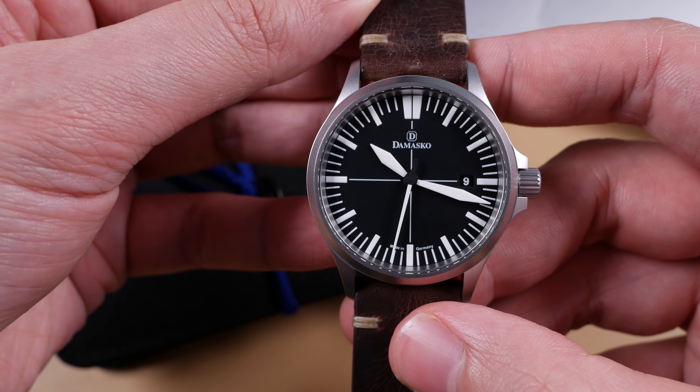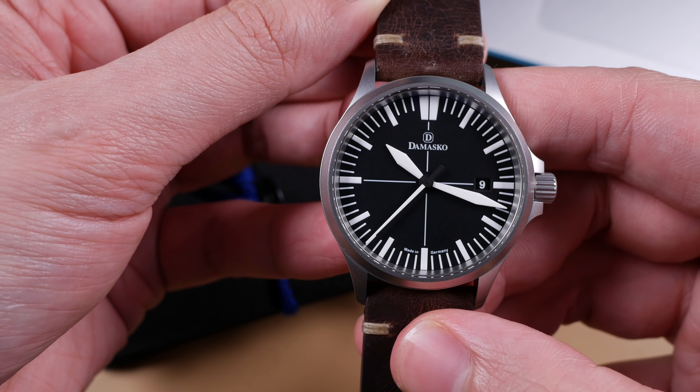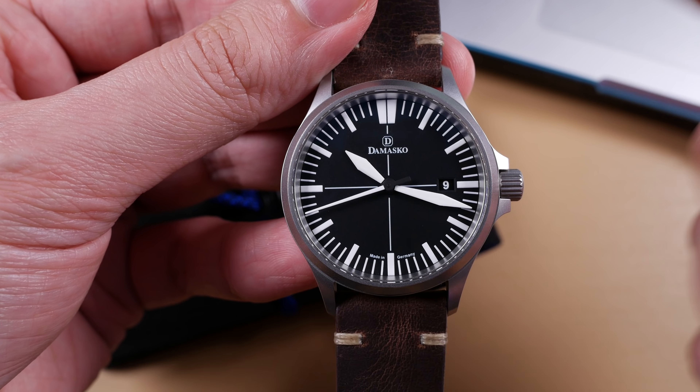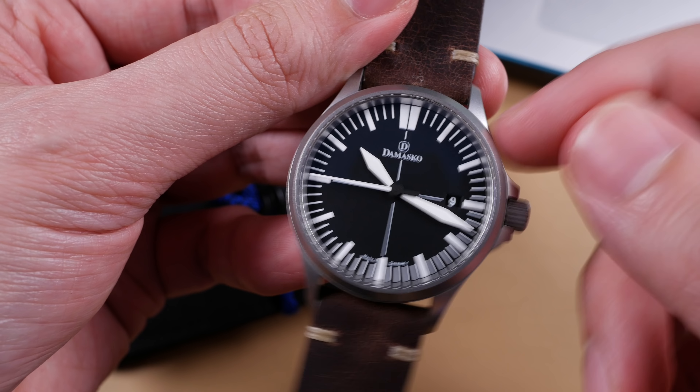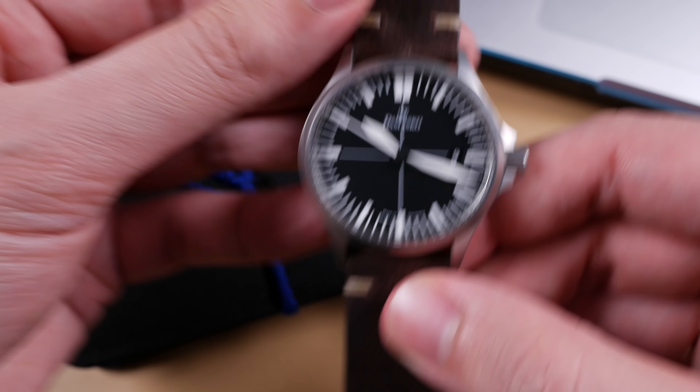Also, in perfect timing with this review, Ilya over at Worn and Wound produced a video on not only Damasco's history as a brand but their manufacturing process — it's an eight-minute watch and I highly encourage you to check it out. I'll leave a link in the description. I'd also encourage you to show Worn and Wound a little more love by visiting their sister site, WindUp Watch Shop, to find this piece and more for sale. You'll notice it's actually a little more affordable on WindUp Watch Shop than directly from Damasco. Not a sponsor, but they are doing us a huge favor lending us pieces in for review — so thank you again, Worn and Wound.